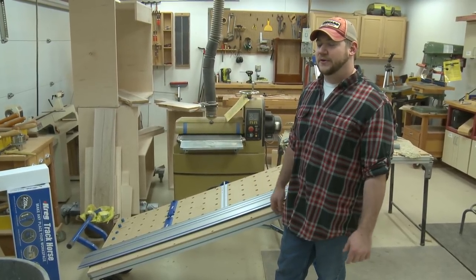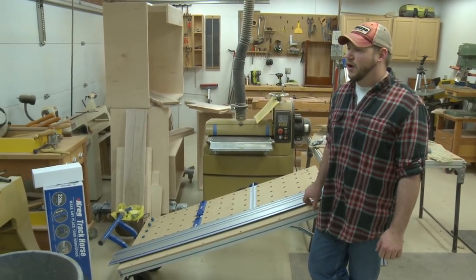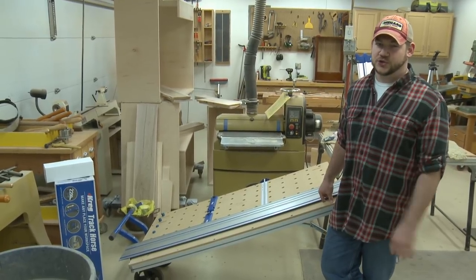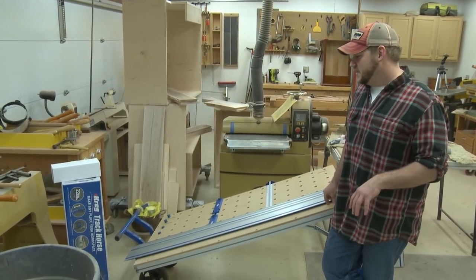I broke down — I think I ordered seven sheets of plywood and I ended up using six of them. I broke all those down, probably all told in about an hour into probably 60 parts or so. It was pretty sweet — it worked really quickly. I was pretty impressed with it.